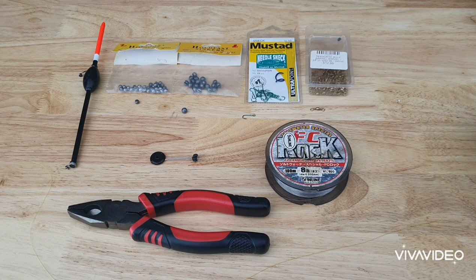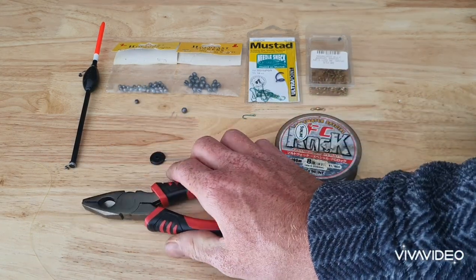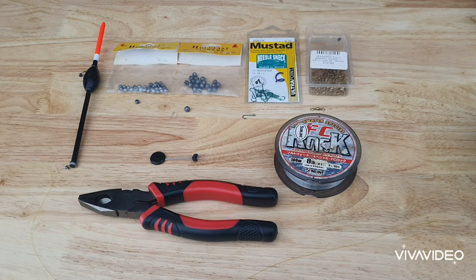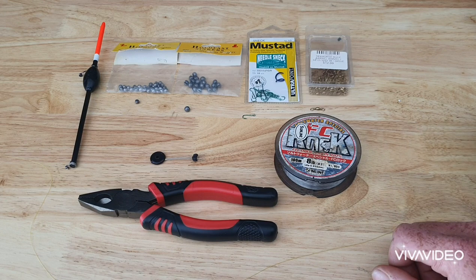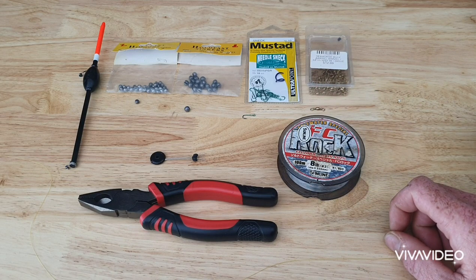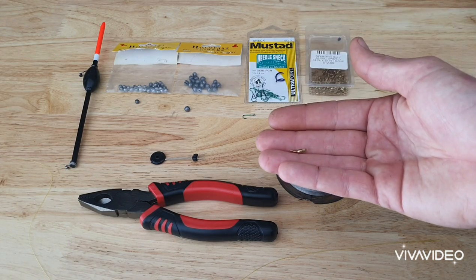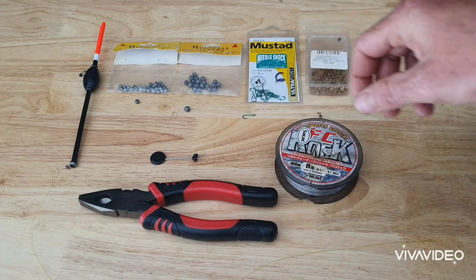This terminal tackle is sufficient enough for you to catch luderic. First and foremost I've got pliers, and that's to squeeze these split shots. Try to avoid using your teeth as much as possible because you can get lead poisoning or you can crack your tooth — either way it's not good. I've got eight pound FC rock fluorocarbon line which is going to be my trace, and I've got a size 10 barrel swivel — as you can see it's a nice small one. I've also got a size 10 blackfish hook.